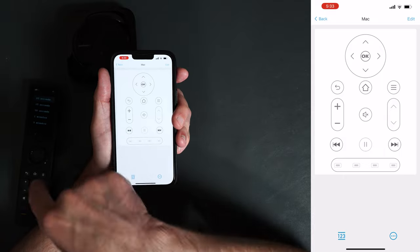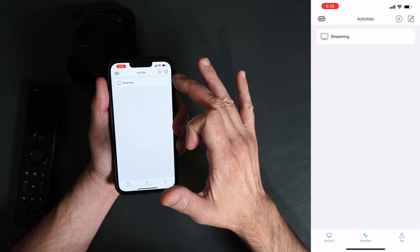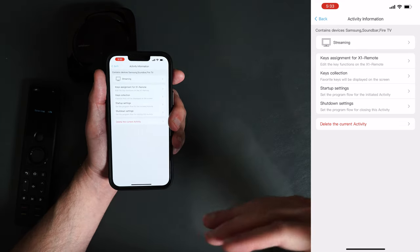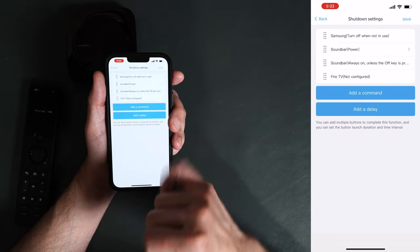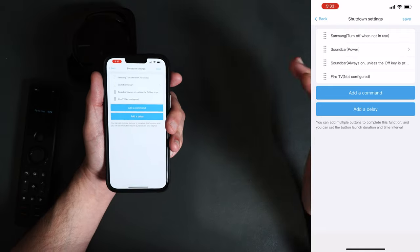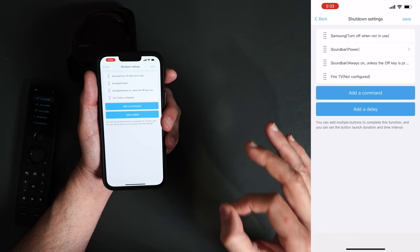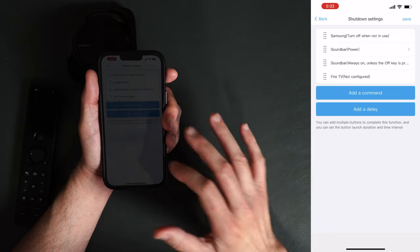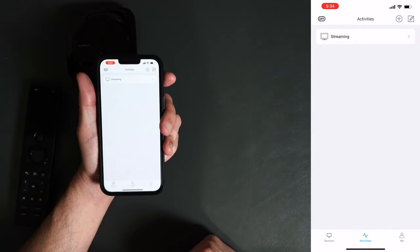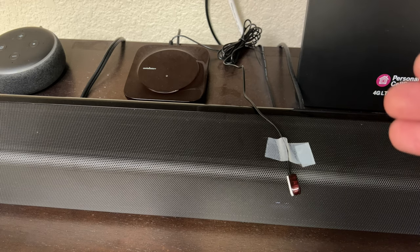Now the home key on the remote control as well as the application will do whatever you told it to do. In Activities, go into Streaming and hit Edit — you can also change the startup and shutdown settings. If you want your device to remain on all the time you can do that. Under shutdown you can see Samsung 'turn off when not in use' or 'always on unless the off key is pressed.' There are a ton of options in here to fine-tune it exactly the way you want it. You can opt to control your devices either by the remote control or by your application on your phone.